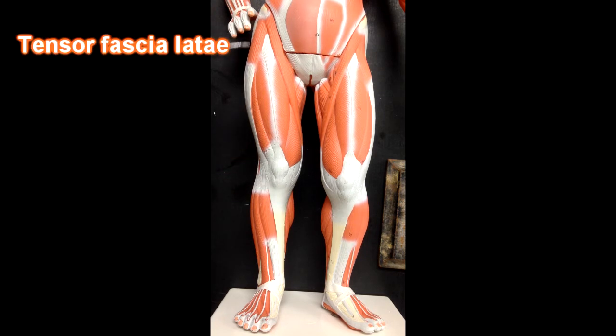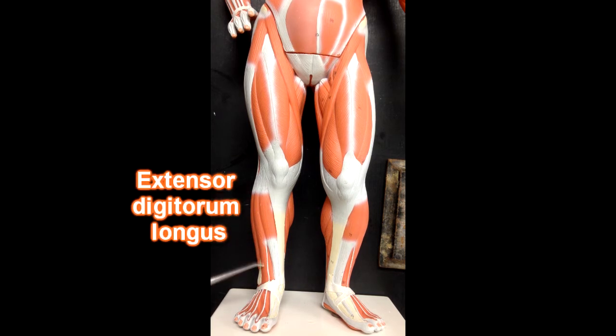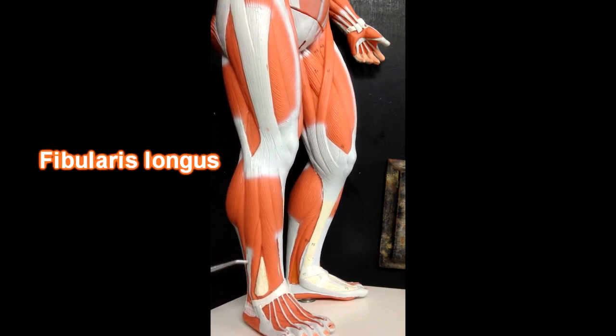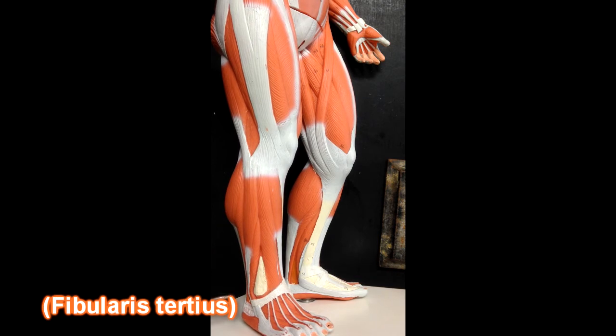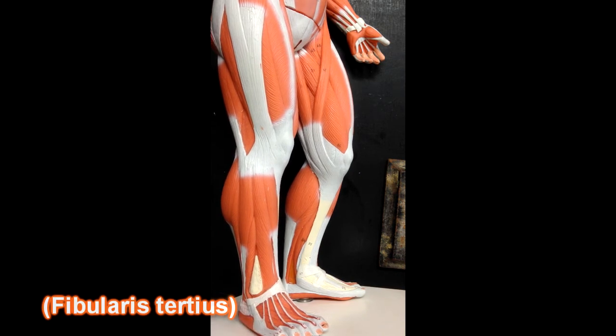This muscle right here is the tensor fasciae latae. If we go down to the lower leg, we can see tibialis anterior right here, anterior to the tibia. This muscle right here would be extensor digitorum longus. Over on the side, we've got fibularis longus, and then fibularis brevis here and back here. Fibularis tertius is unable to be seen here — we could trace this tendon back up to this coloring here; that's where fibularis tertius would live if it were there.